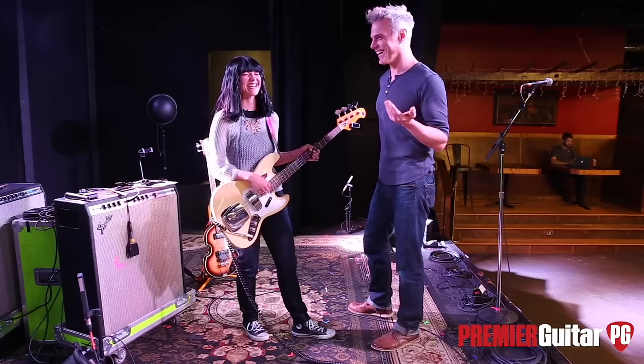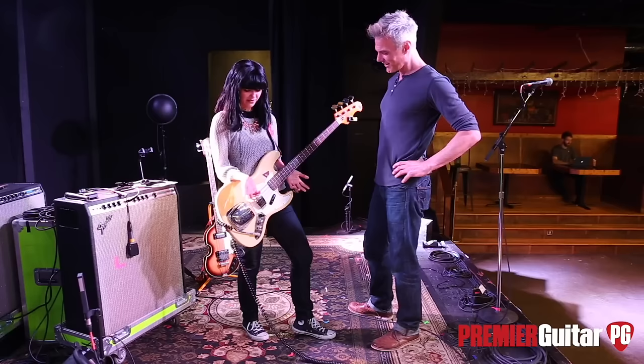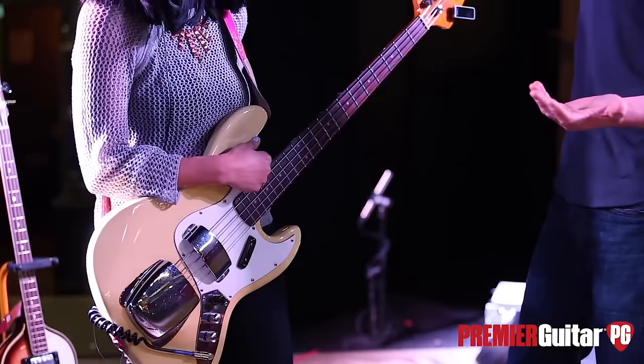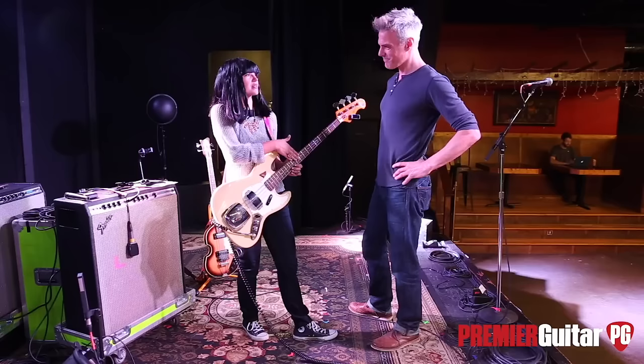I play flats, and I've had the same set of strings since I got the bass — so they're like eight years strong, knock on wood. Do you clean them? Yeah, once in a while, especially in here because I wear glitter so there tends to be some glitter gunk. The only rounds I've ever played that I liked were so old they were basically flat because they were so worn.